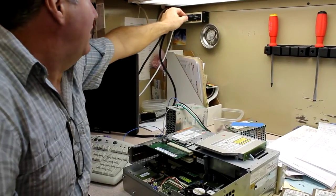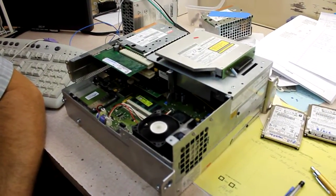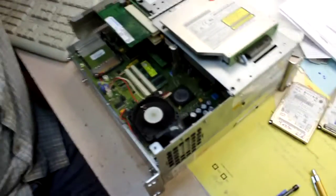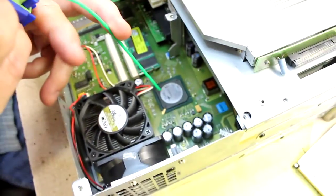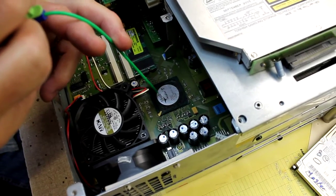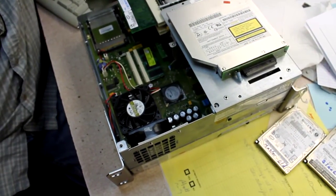This is the failure mode: we get three beeps, the fans don't slow down, it's stuck. If we cool the video chip — the BGA chip — and try it again after it cools a little bit, we can confirm the issue.